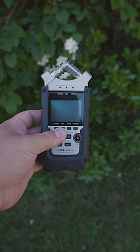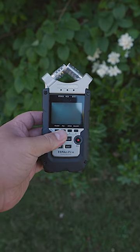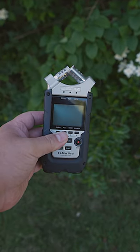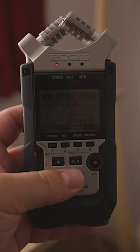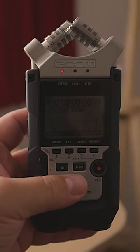Before we move on, at the start of the video, I told you that the H4M Pro has a massive flaw. The issue has to do with its boot up time. The larger the SD card you have inside of it, the longer it takes for it to boot up.